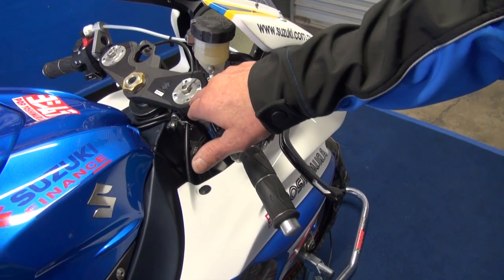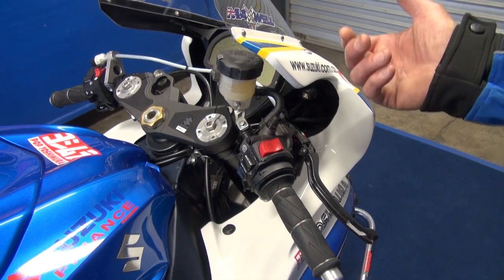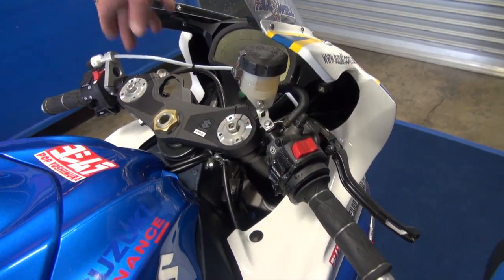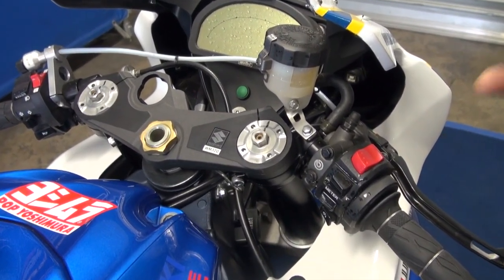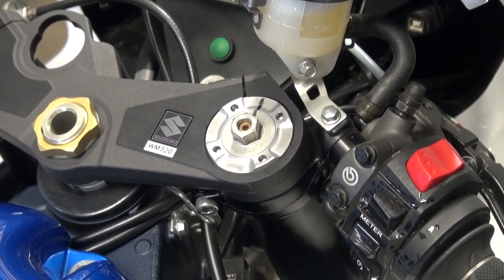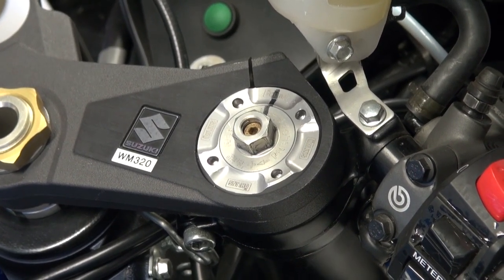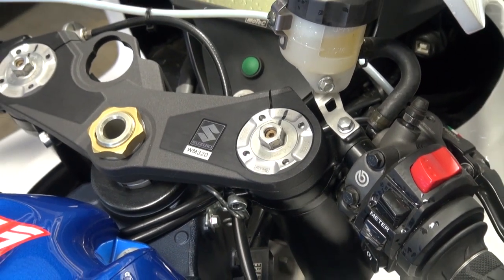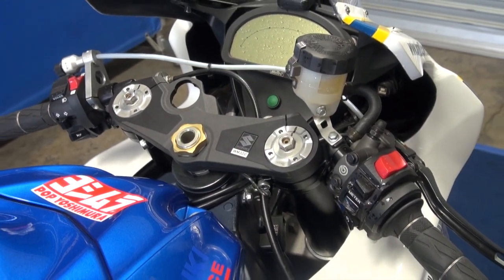We have our forks here. We're using the Ohlins cartridges internally — this is called a NIC system, it's a 30mm cartridge. We have rebound in the right leg and compression in the left leg. This system is widely used throughout the world. We also have gas cartridge forks, but the boys seem to prefer the feel of these 30mm NICs. They're not pressurised forks but they give good feel and work extremely well. Triple clamps are all standard OEM equipment from Suzuki — the offset and all is standard Suzuki.